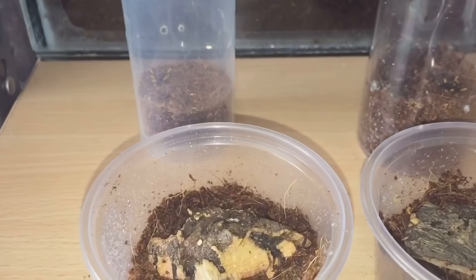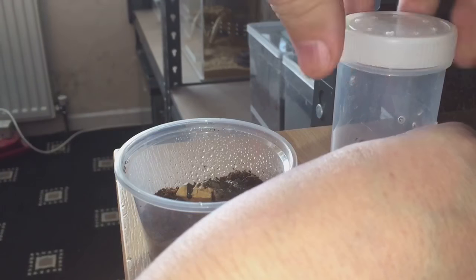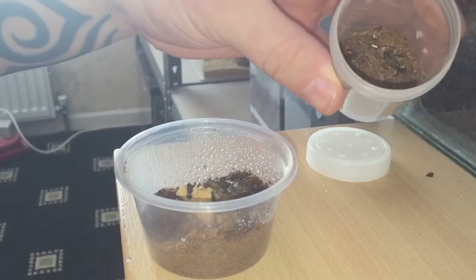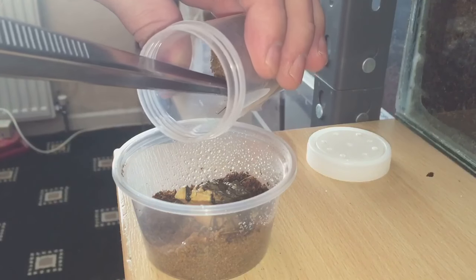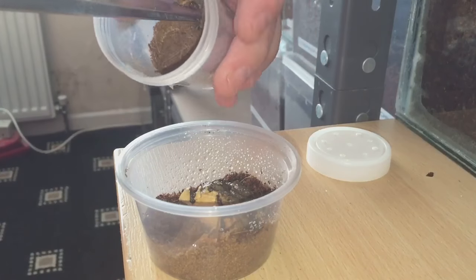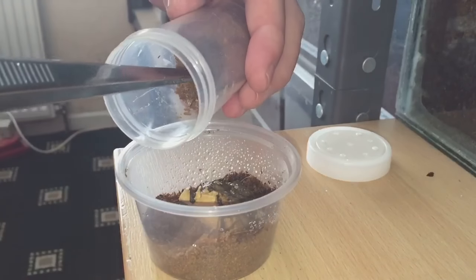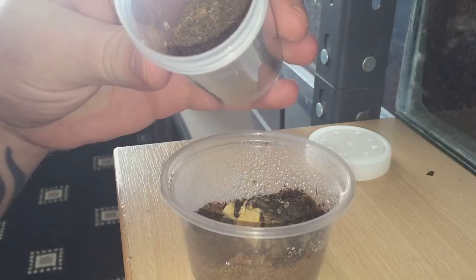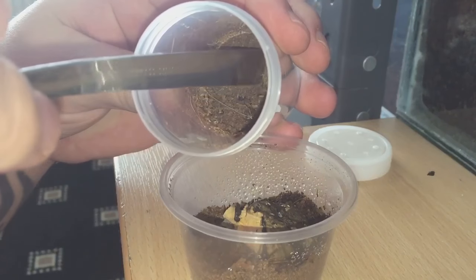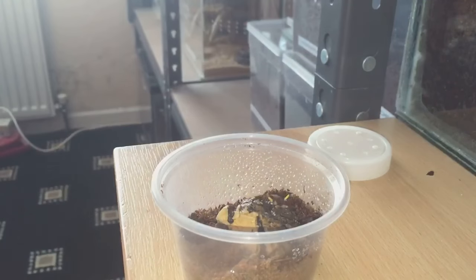So let's take the lid off this one and get started. They're going to be a little bit skittish, so I thought I'd use my spoon instead. There we go — there's the first one done.